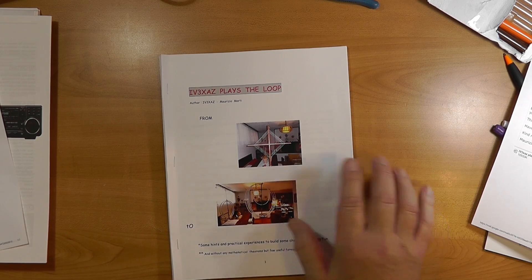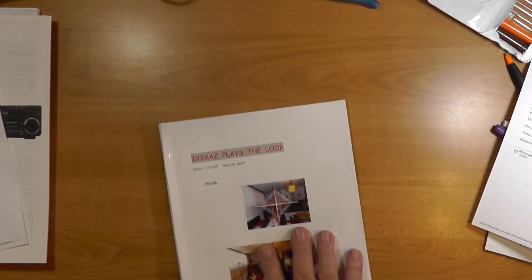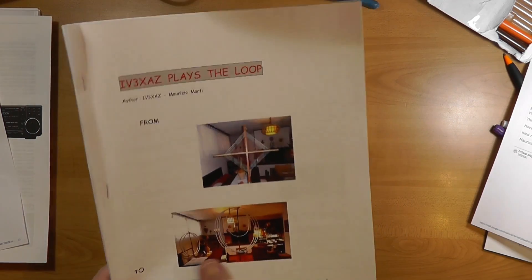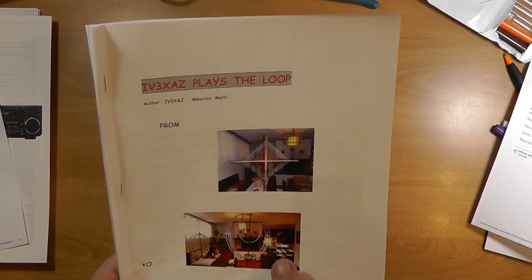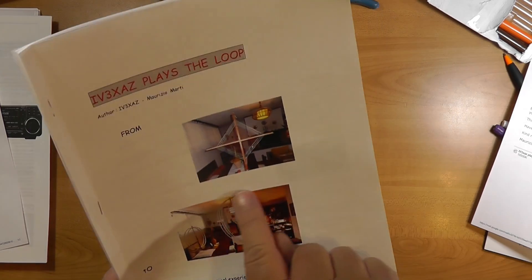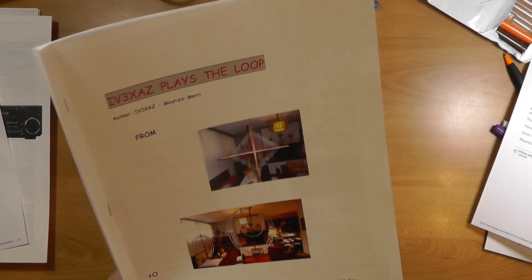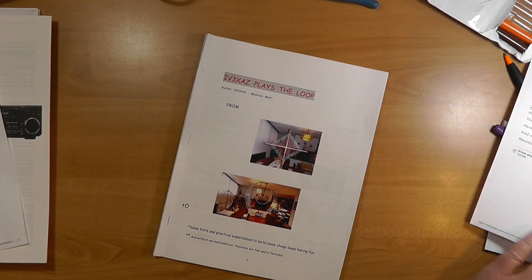Thank you very much, Maurizio. This is a very interesting book that can really introduce American hams to the European designs in loop antennas, which help cover lower and lower bands with more and more efficiency by using multiple turns. So there you have it — Maurizio, thank you very much for sending that this way.